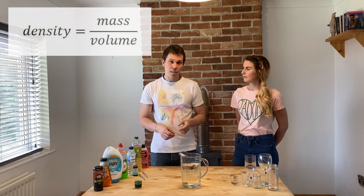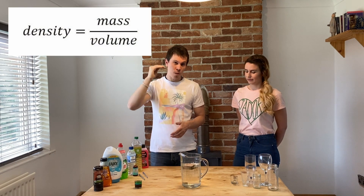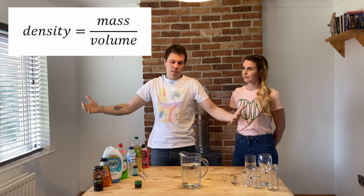It's how dense they are. Density is mass — which is how heavy something is — divided by volume, the amount of space it takes up.